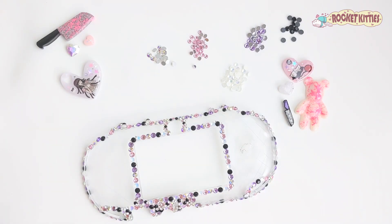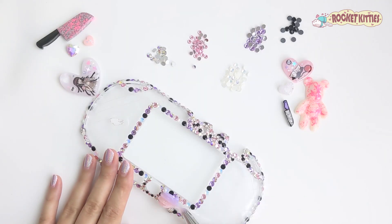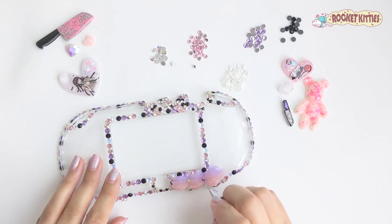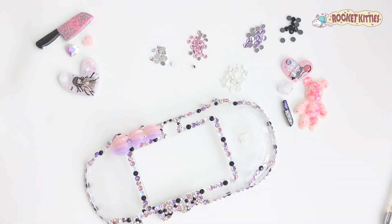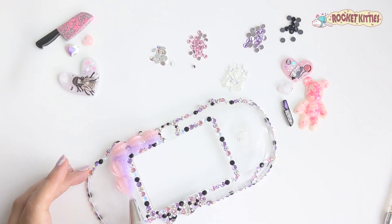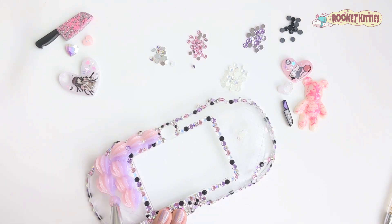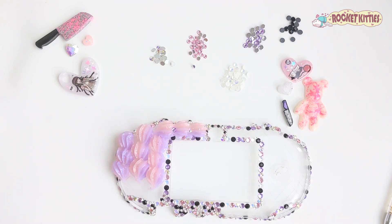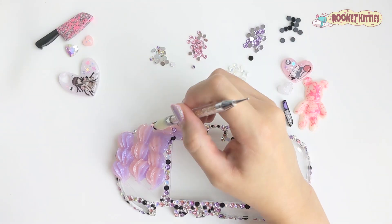Hey guys, it's Raquel with Rocket Kitties, and today you're gonna watch me make this super fun and cute PS Vita slim case. For this case we kind of have a grungy yandere theme going on here, and it features a pastel pink and purple transparent sparkly double whip. That was really a mouthful, but I always love doing the transparent glittery whip.